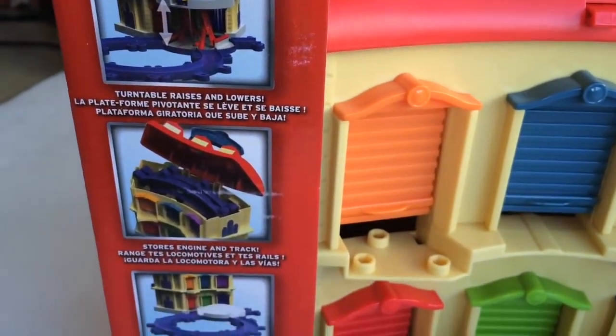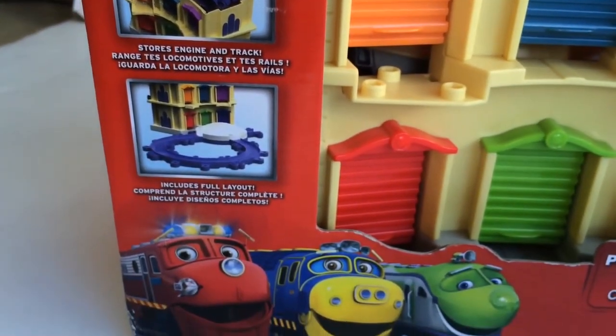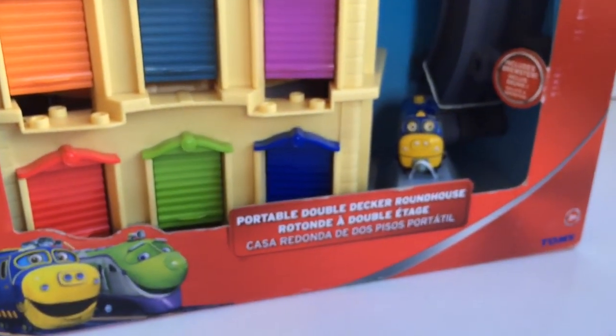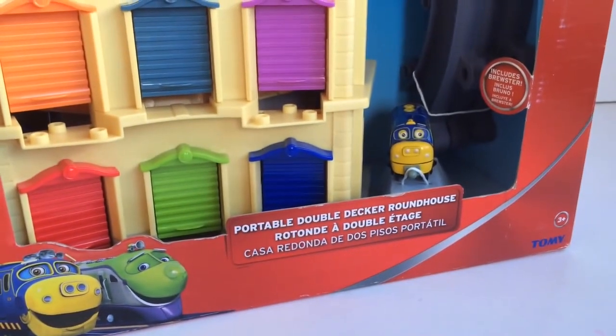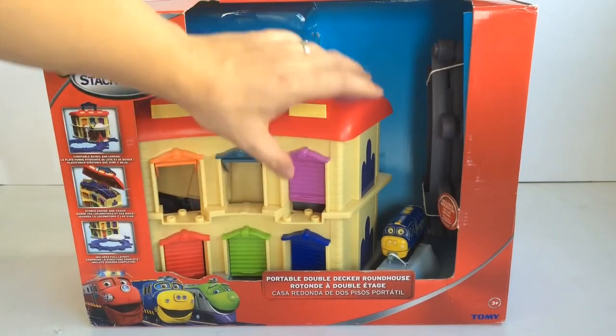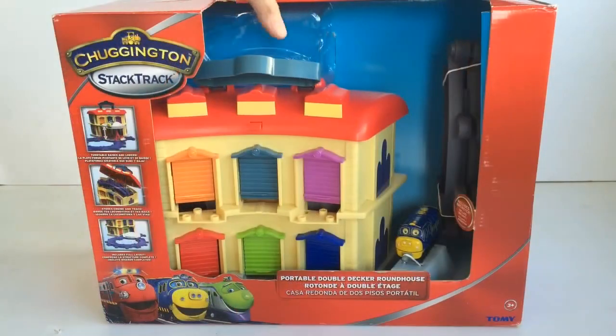It has a real working turntable that goes up to the second level, a carry case, and tracks. It also comes with Brewster. You can open and close all the gates of the roundhouse, and it has a nice handle with the Chuggington logo on it.